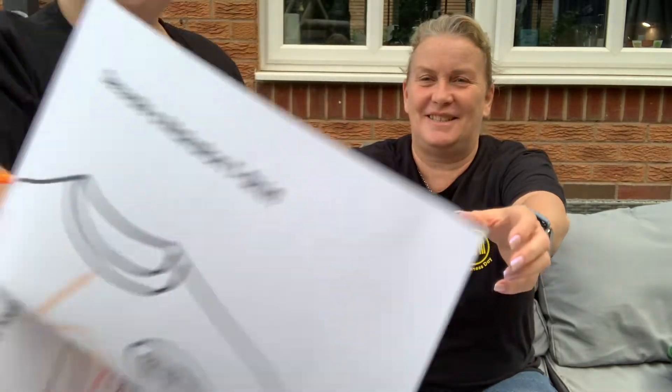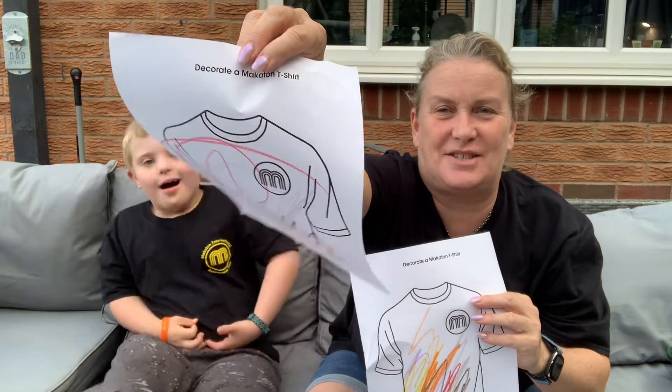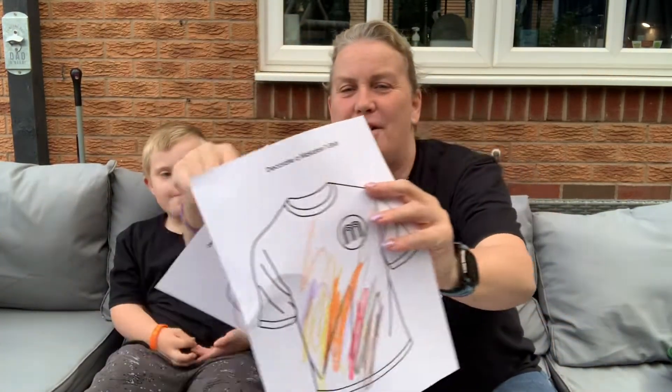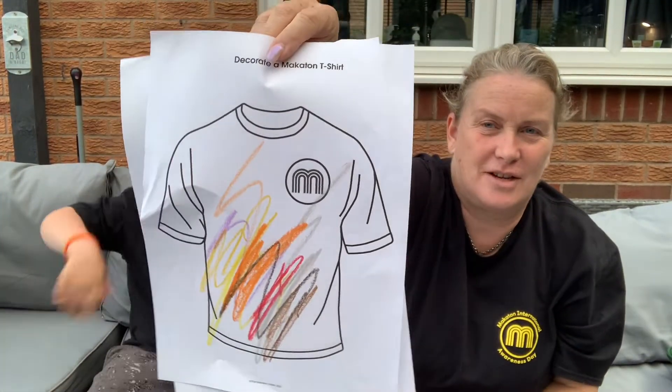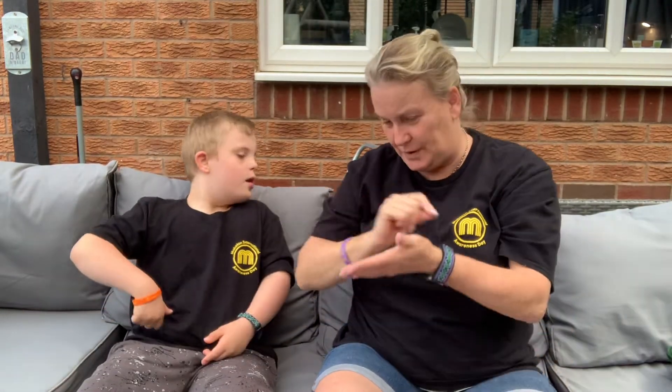Want to show you them? Yes. Should I hold them up, yeah? This is some drawings that Alfie's done of T-shirts, yeah? Whoa. And that one. Alfie, that is awesome colouring, yeah? Awesome colouring. Drawing. Right.